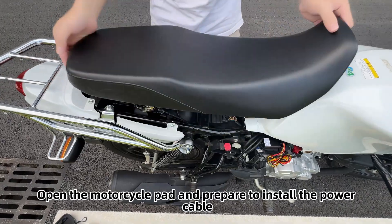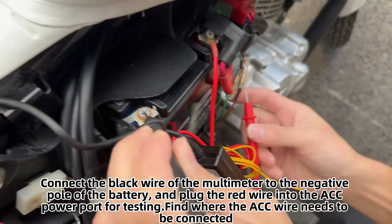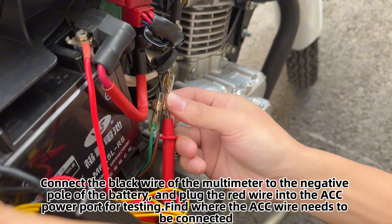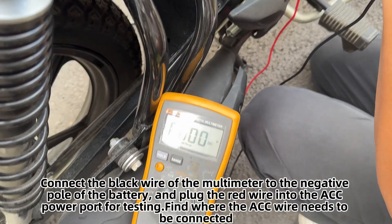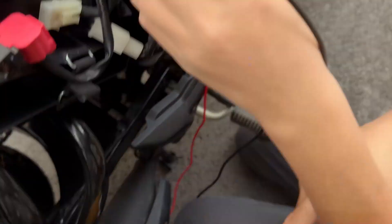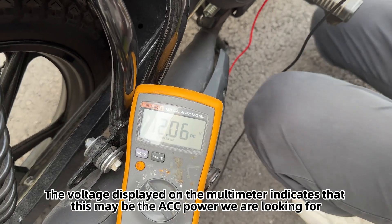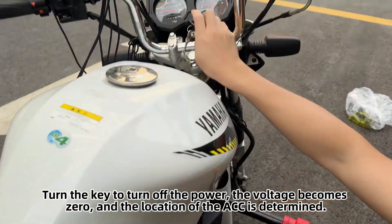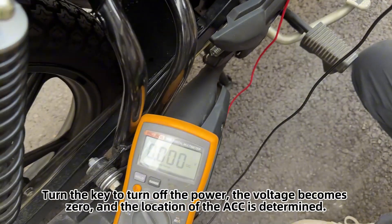Open the motorcycle pad and prepare to install the power cable. Connect the black wire of the multimeter to the negative pole of the battery and plug the red wire into the ACC power port for testing. Find where the ACC wire needs to be connected. Turn the motorcycle key to turn on the power — the voltage displayed on the multimeter indicates that this may be the ACC power. Turn the key off; when the voltage becomes zero, the location of the ACC is confirmed.